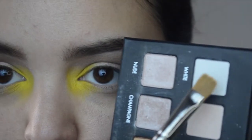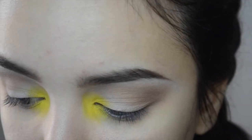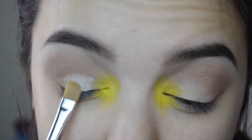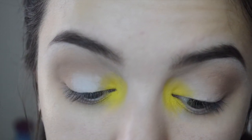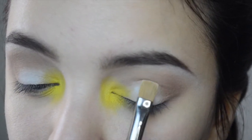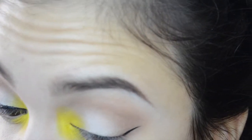I'm picking up this white shadow from the Lorac Pro palette and taking that on a flat shader brush, packing it right in the center of my lid just to make the center pop a little bit. Next I'm just creating a little bit of a wing.